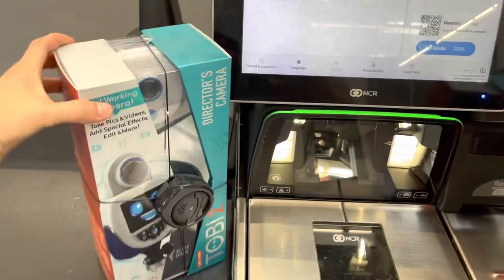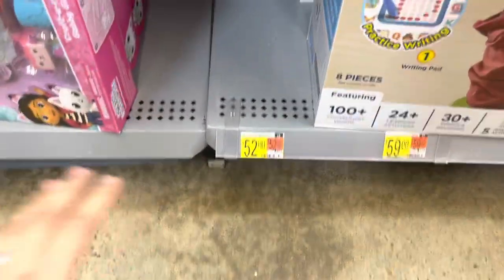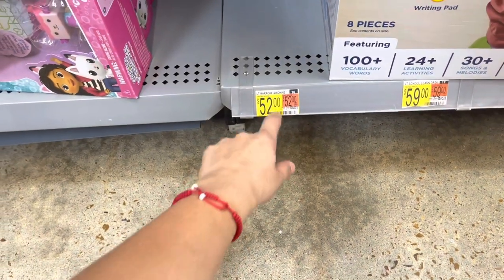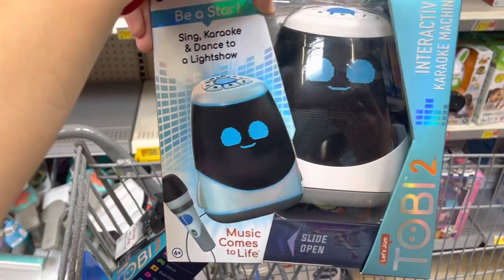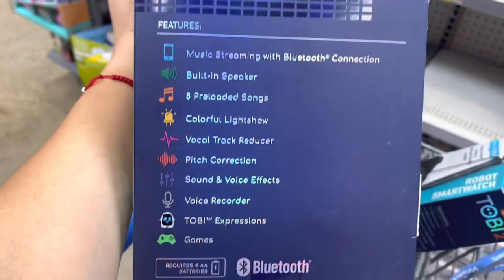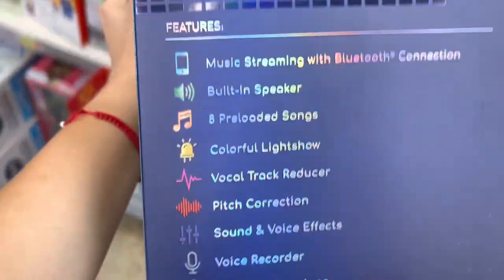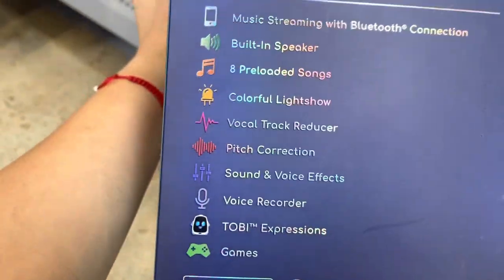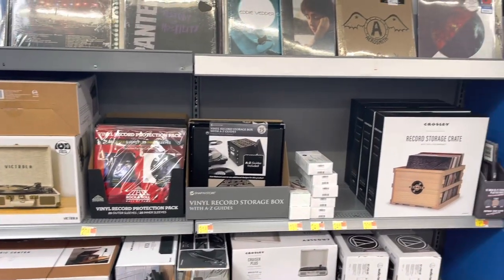I've already scanned the watches and the camera at self-checkout — those are ringing up to $25 each and $29 for the little camera. Before I go to the other aisle, I want to check out the karaoke machine. It's also the Toby brand, so make sure to scan everything with Toby because mostly everything is going on clearance. This karaoke machine is $32 — it has dance light shows, games, a voice recorder, and eight pre-loaded songs.